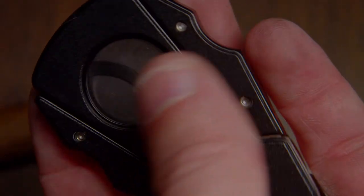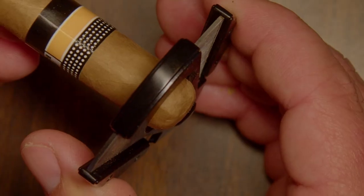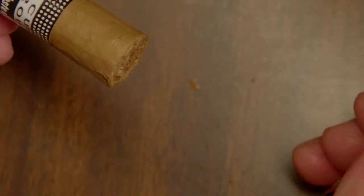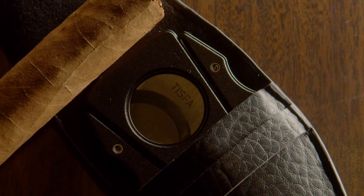It's made of a high quality zinc alloy and stainless steel. It has a smooth finish with a luxury look. The first thing you notice when you take it out of the box is the weight — it just feels nice and durable. It does not feel like a cheap cutter whatsoever.